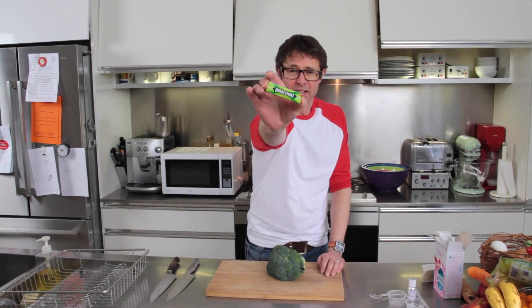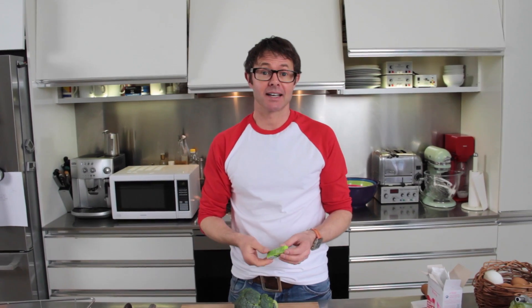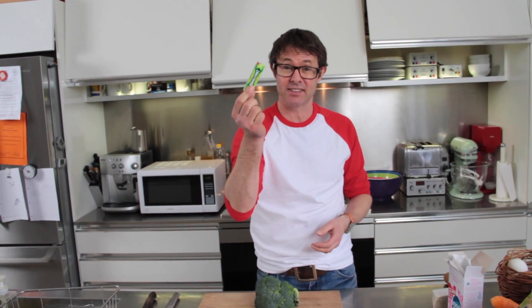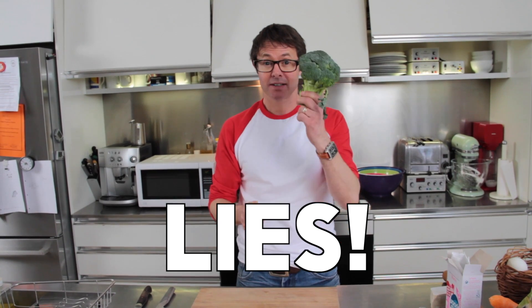Now I'm going to show you how to make your own chewing gum. Were you ever told by your mum and dad that chewing gum, if you eat it by mistake, it takes seven years to digest? Seven years! I was by my mum and dad. They were lying.